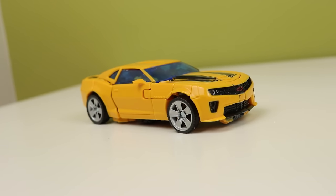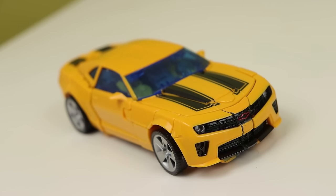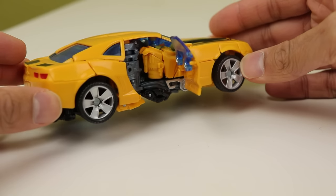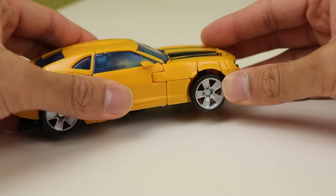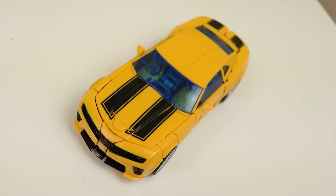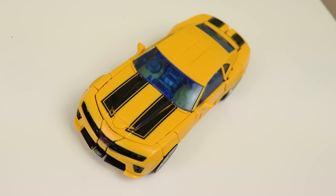I want to address this — Bumblebees usually have problems with their clear plastic because the top transformation always relies heavily on it. All of the plastic here is inserts, and what is painted is very minimal. They actually match the yellows very well. The doors can open, revealing nothing, and my figure's windows have these massive sprue marks on the top of them. It's a very nice car mode, though I genuinely like the way this car looks.